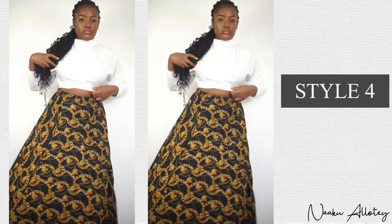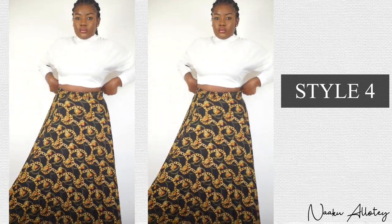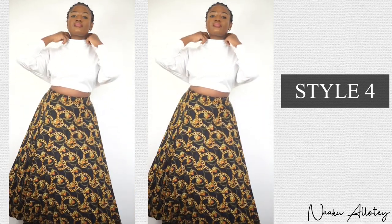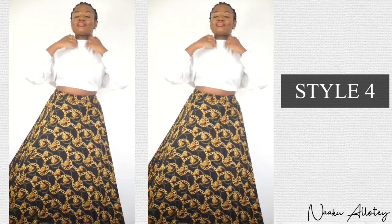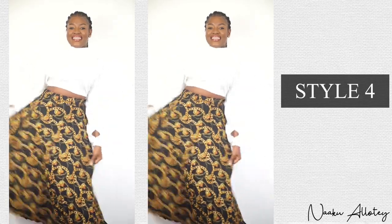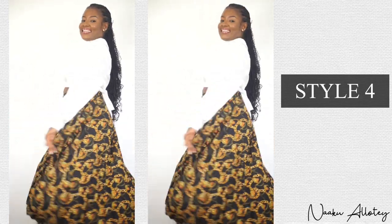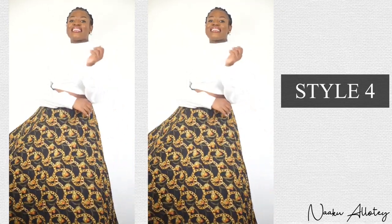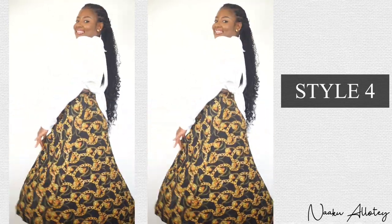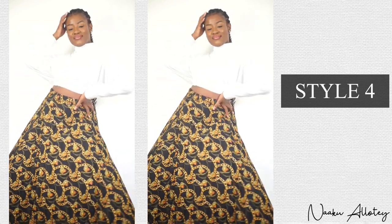This is an entirely different look — we've just switched up the whole regular white button down shirt. This style is also perfect for a meeting that is not so formal and not so informal. There's just something about this look that I love. It's so simple yet classy.